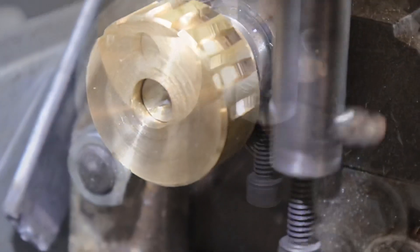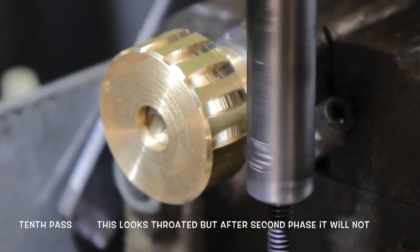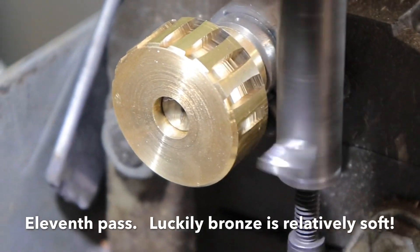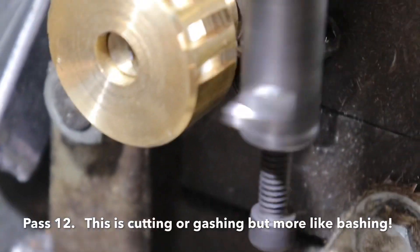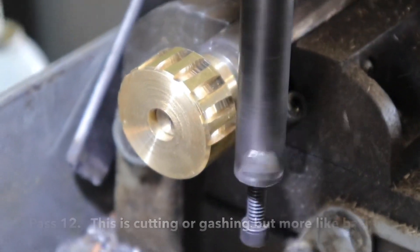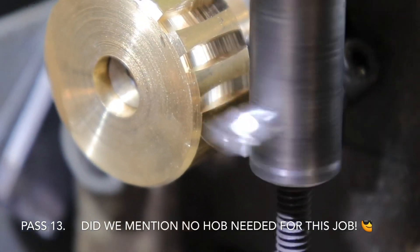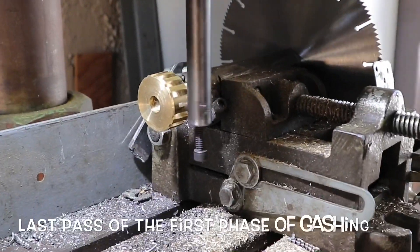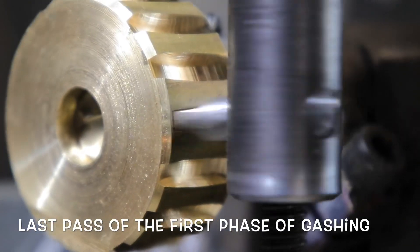The ninth pass — even though it looks throated, it's not going to be throated by the time JC Torres is done with it. The 11th pass — thank god the bronze is soft, so no oil was used and relatively little sharpening was done. Good old gashing bashing phase, that's this phase. Phase one, pass 12, we're at right now. Did we mention no hob was used on this job? Last pass of the initial gashing phase and all 16 teeth are formed.